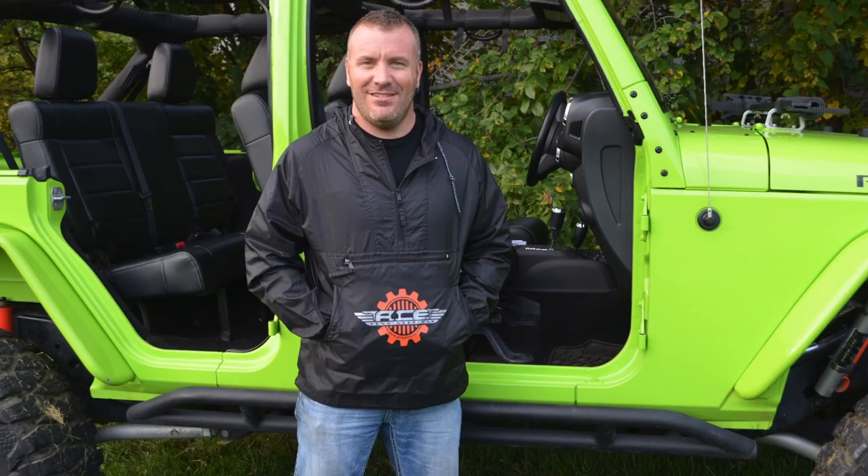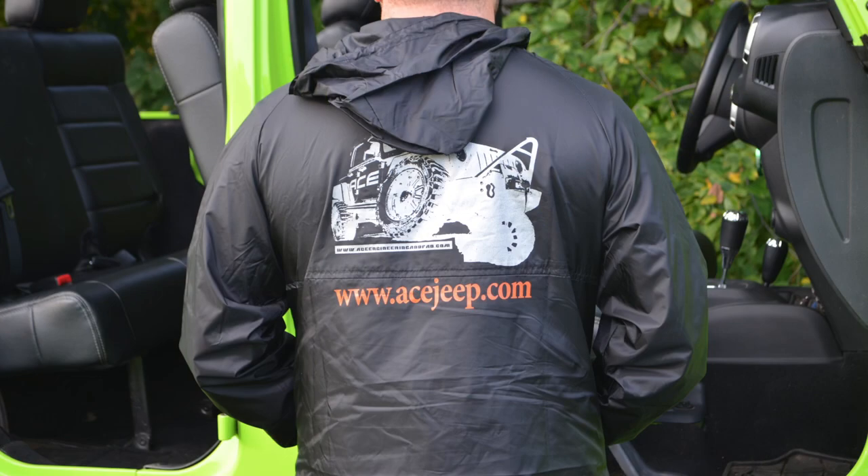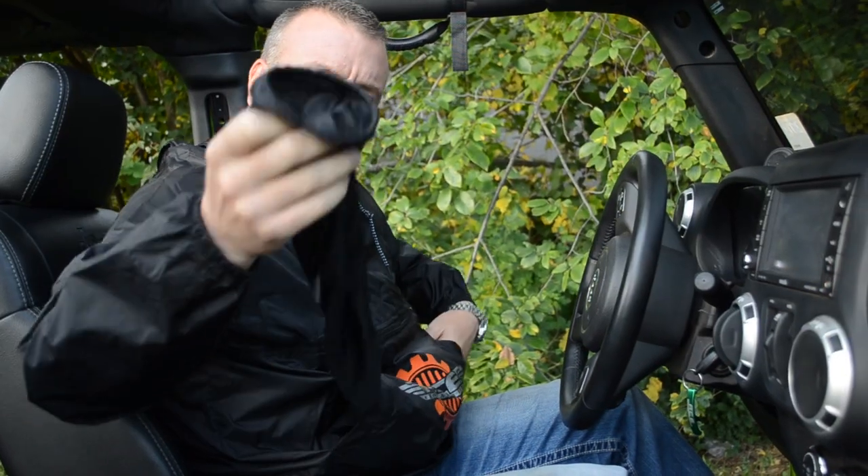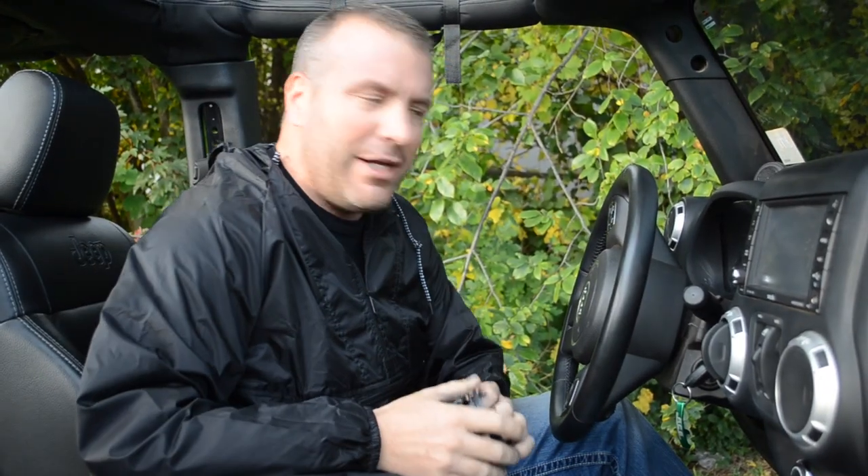Hey, I'm Adam from Ace Engineering and this is an overview of our new Ace JK Lava Suit that we're really excited about. This is our nylon pullover jacket — just a pullover jacket — but inside the center section here we're going to pull out our tube that connects to our heater vent.